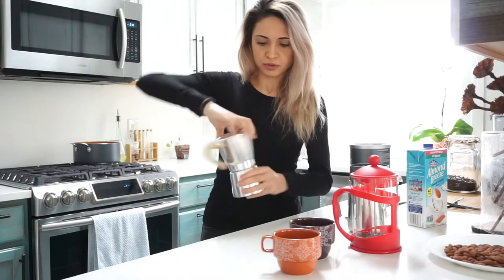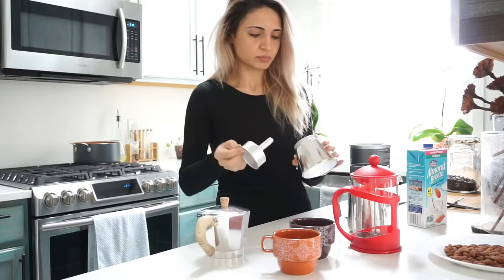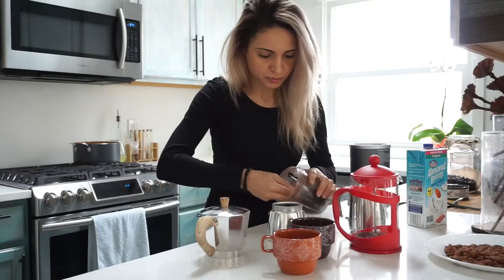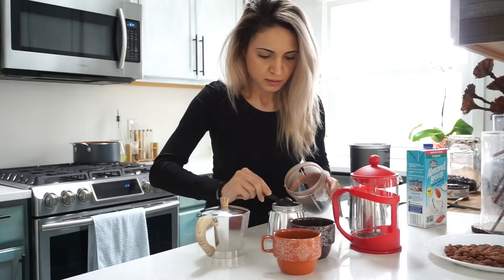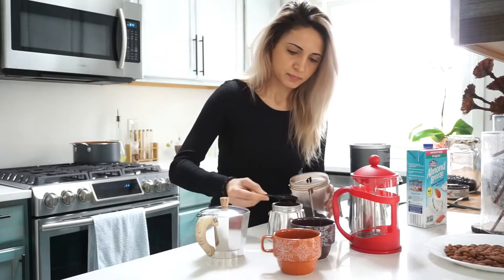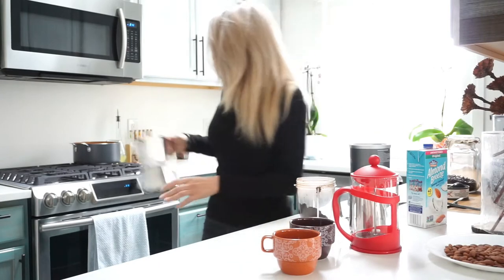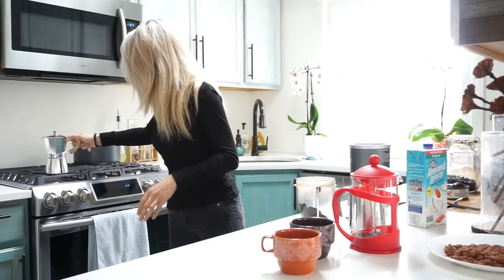So now we just make the coffee — add water, then a nice couple of scoops in there. All right, we heat this up.